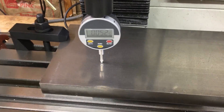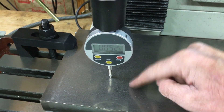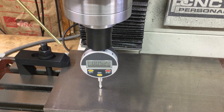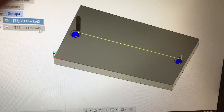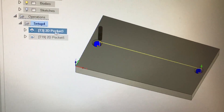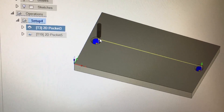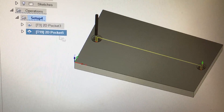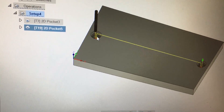I double-checked the Y just to be safe — from here to about where the press is actually going to be sitting I'm maybe one or two thou off, which should be fine. I'm going to be doing two different pockets: one is going to be a larger pocket for the nut to go on the bottom side, and another pocket for the actual rod to go through.